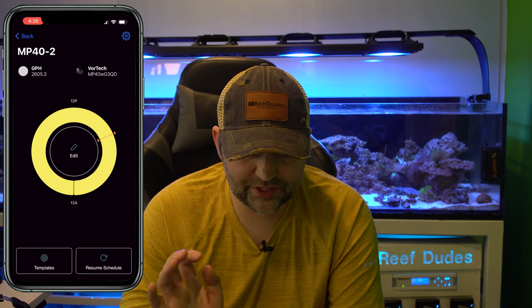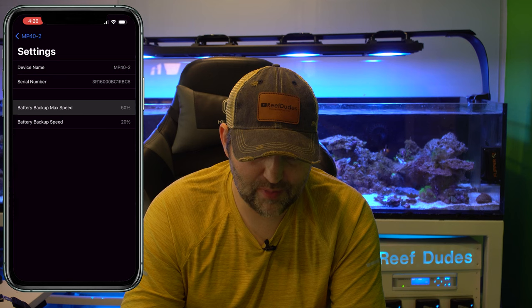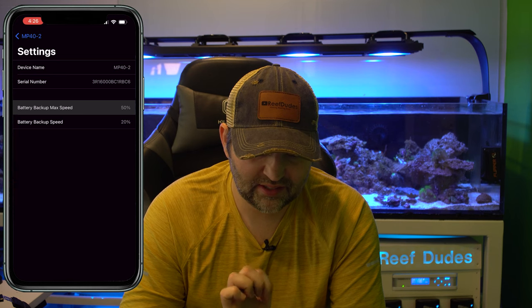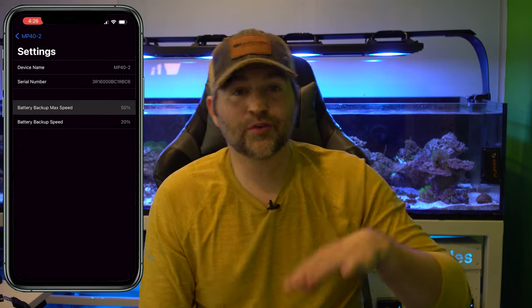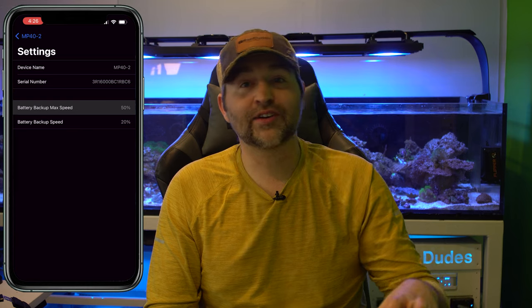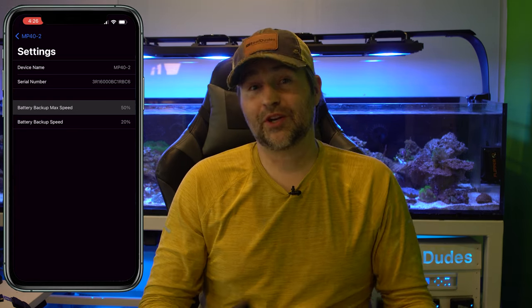Another really cool feature: if you go into the settings you can set your battery backup speed. Right here you can see 'Battery Backup Max Speed' at 50%, and 'Battery Backup Speed' tends to run at 20%. So when your power goes out, you can make it consume less battery — you're not running all out, but you're still giving it some power for flow, which makes your batteries last longer.